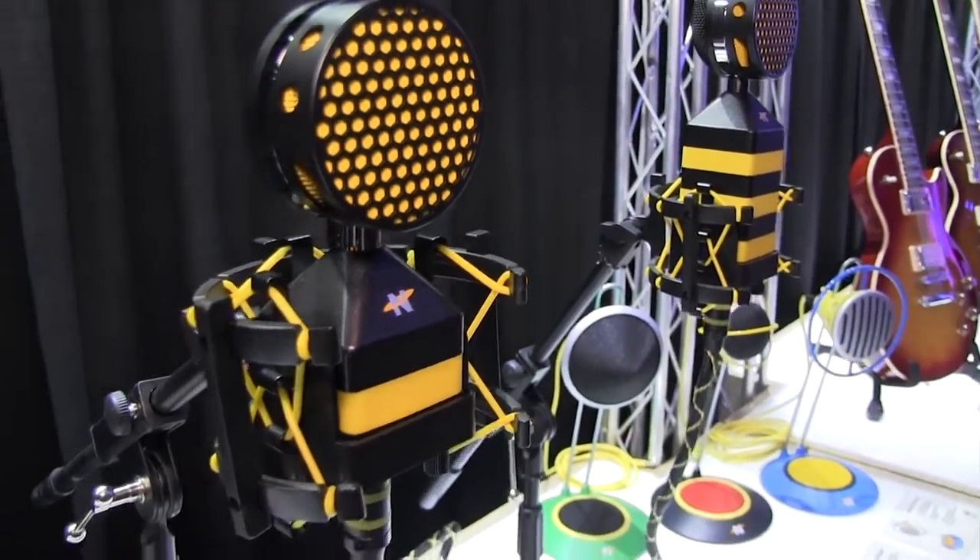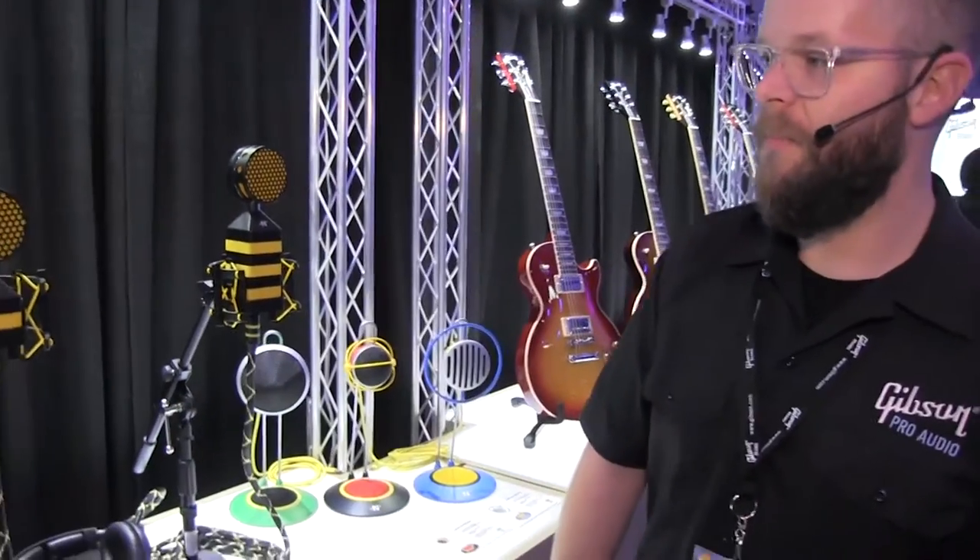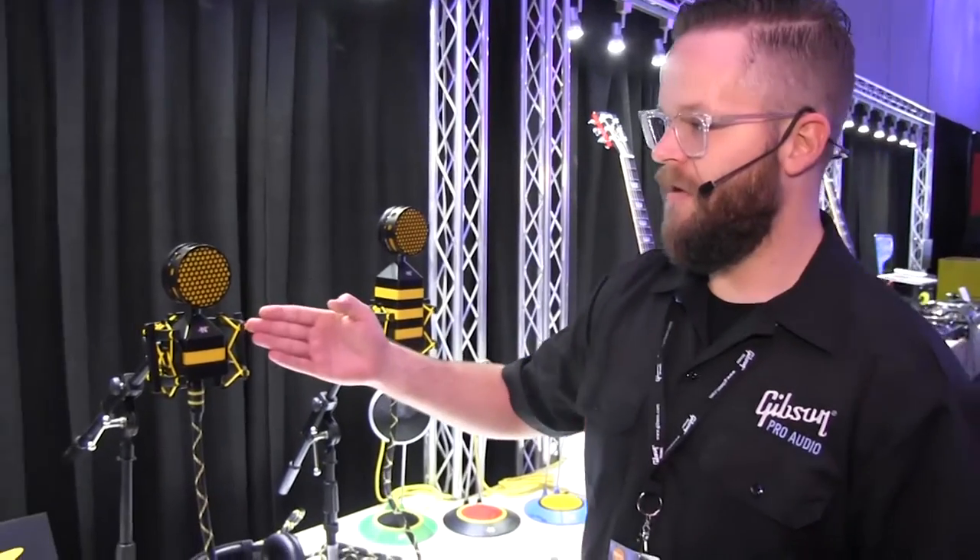These two pair really well together. The King Bee is going to give you a little bit larger sound, a little bit more top-end, a little bit more bottom-end. And the Worker Bee is going to give you a little bit more neutral sound, being a medium diaphragm capsule.